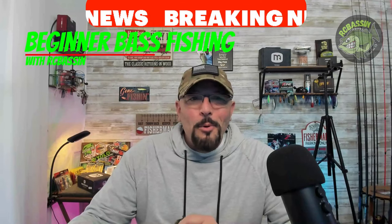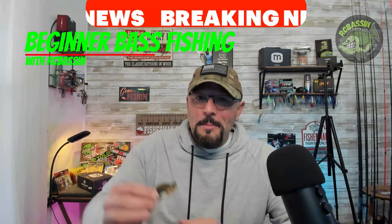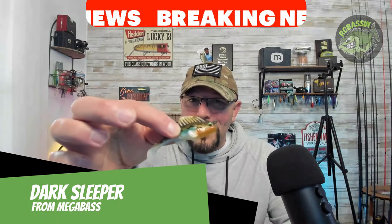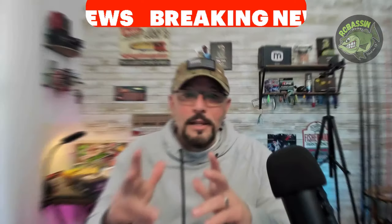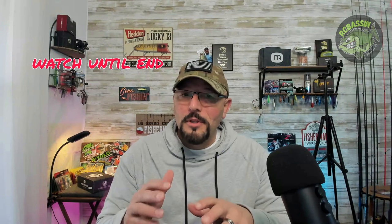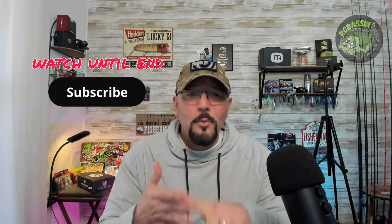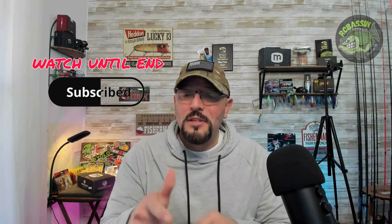Are you tired of using the same old boring bait and not catching anything? Well, I've got a game changer for you. Meet the Mega Bass Dark Sleeper — the ultimate versatile bait that's going to revolutionize the way you fish. This little guy is a fish magnet. Watch this video all the way to the end because we're going to talk about the Dark Sleeper: sizes, color selections, how to fish it, where to fish it, and the setup. This bait's going to set you apart from other anglers on the water.